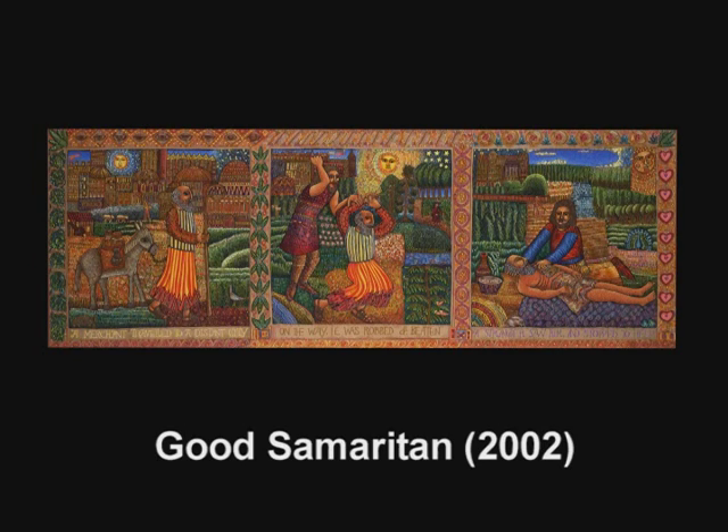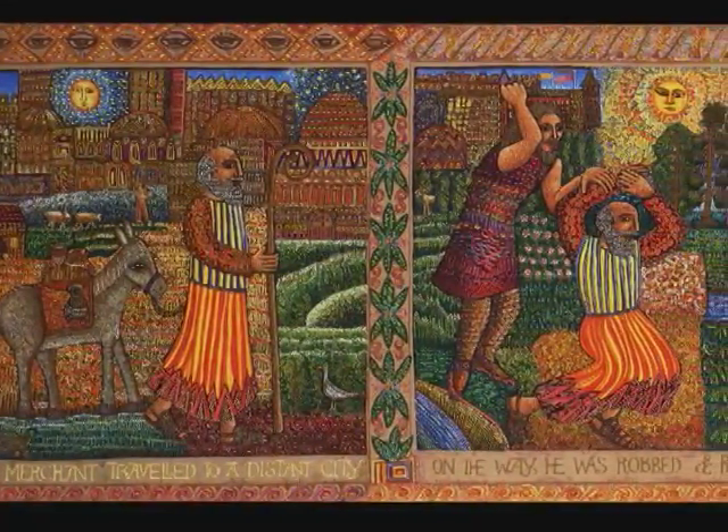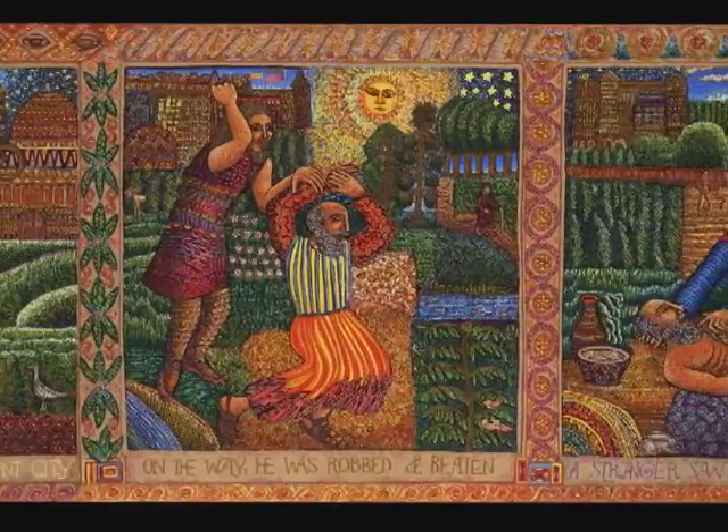In the early stages of my work, I would do multi-frame pictures. One of the early works that I did was The Good Samaritan. It was very primitive — I did it with a crayon, then scraping into the crayon. Then I approached it in 2002 and decided to do a serigraph based on that early work.